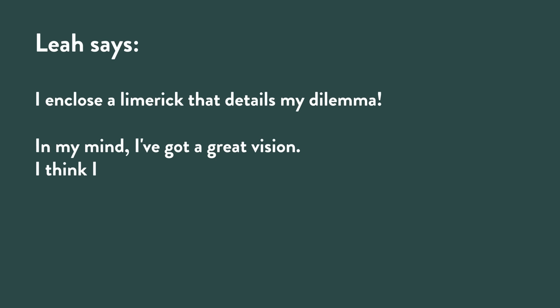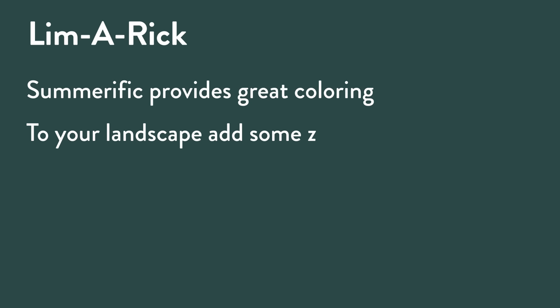Leah gave us a bonus with her question — she added a limerick: 'In my mind I've got a great vision, I think I plant with precision, but perfection I'm seeking so I'm always tweaking, please help me make a decision.' Rick's reply limerick: 'Summerific provides great coloring to your landscape, add some zing. Hi there Leah, I've got an idea — let's move that plant next spring.'